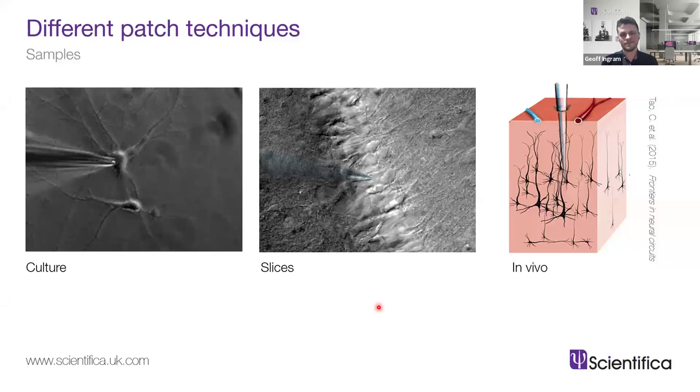With slices you get a lot of information about the cell and how it's connected to or interacts with other cells. There's also in vivo patching, where you can perform the patch clamp technique inside an animal model, getting real information about the cell in the brain with all its interactions intact. This can even be done in awake animals, or with stimulation while the animal is anesthetized. Each approach gives a different type of data.